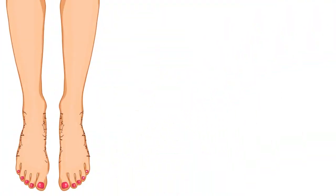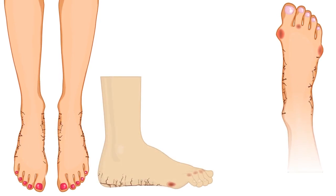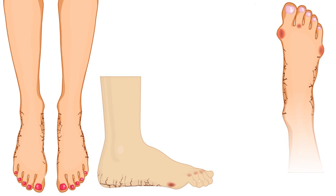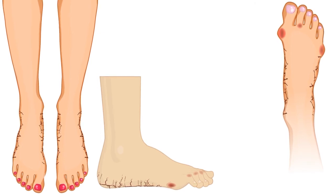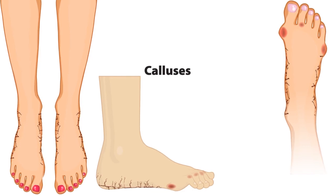Our socks will not only protect you from reinfection, but also provide a gentle therapeutic effect for dry, cracked skin over the toes, and will prevent blisters, calluses, and wound formation over hammer toes and bunion pressure points.